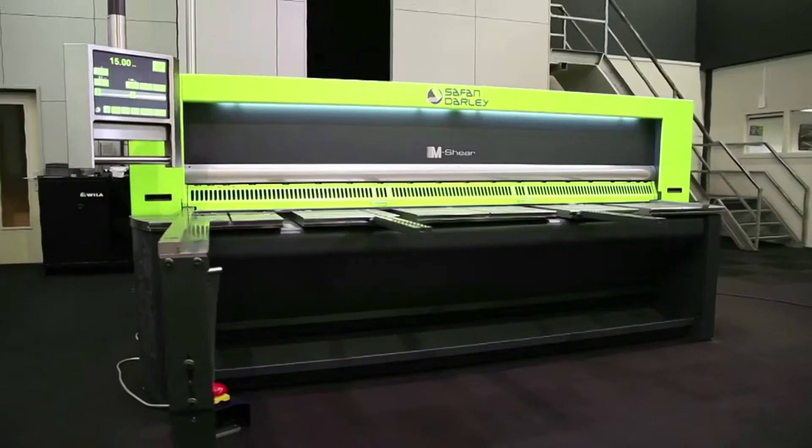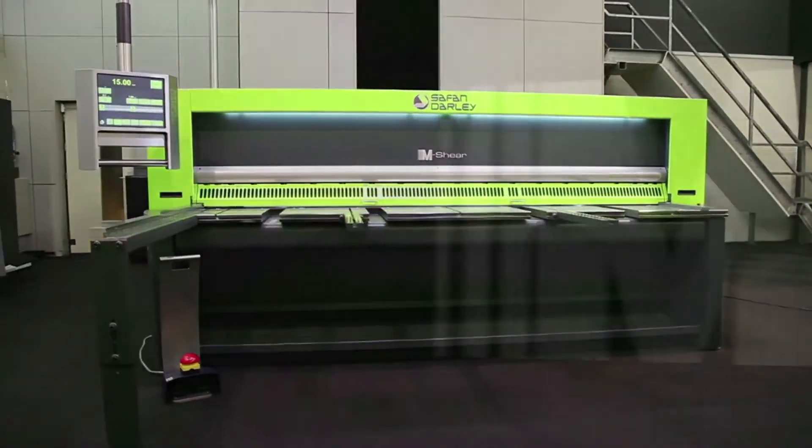Safan Dali, inventor of the hybrid guillotine shear, introduces the new generation of M-shear.